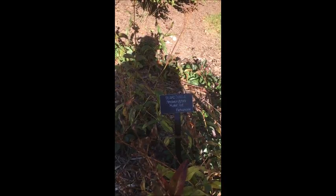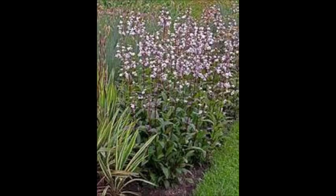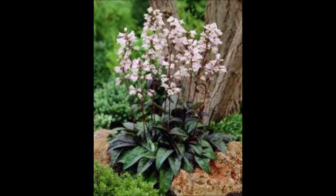Penstemon Digitalis Husker Red, also known as Husker Red Bear Tongue. It's a summer blooming perennial. It can grow from 18 to 36 inches tall.